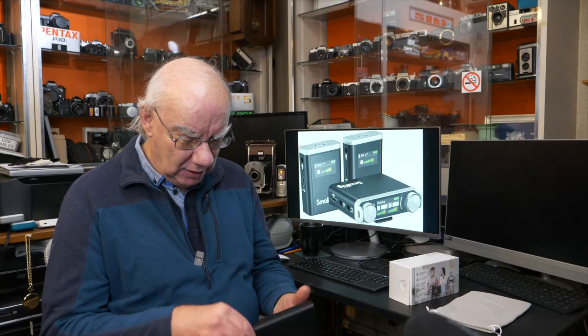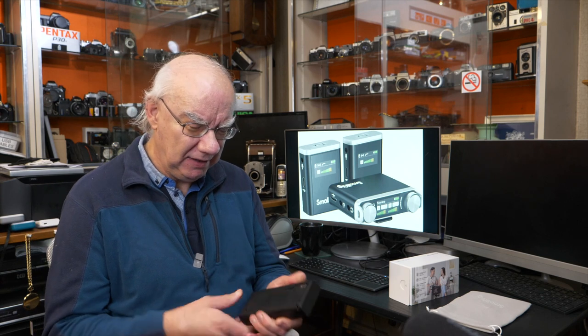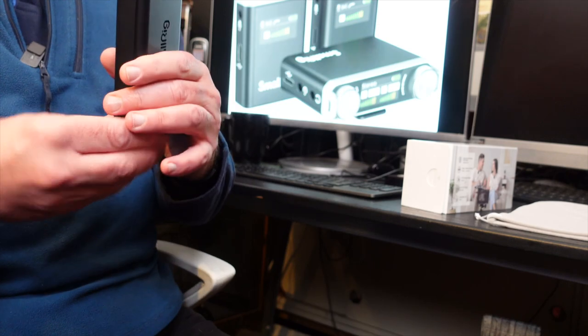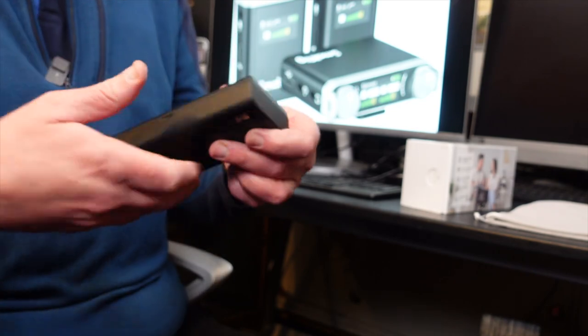It also has an external USB port, so you can plug a USB-C lead in for charging. I'm not sure if that's any quicker than using the internal cable, but the option is there if you prefer to use your own USB-C lead.